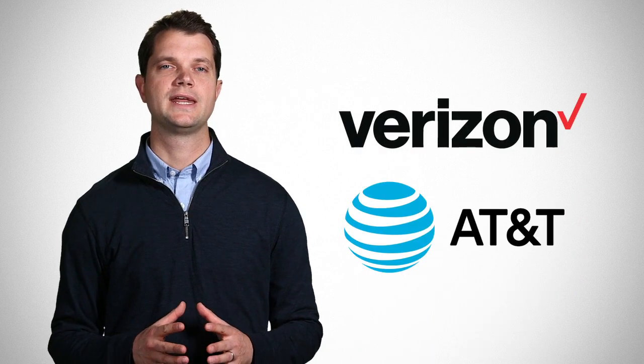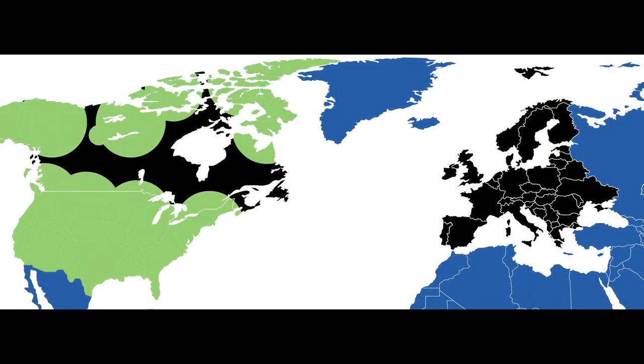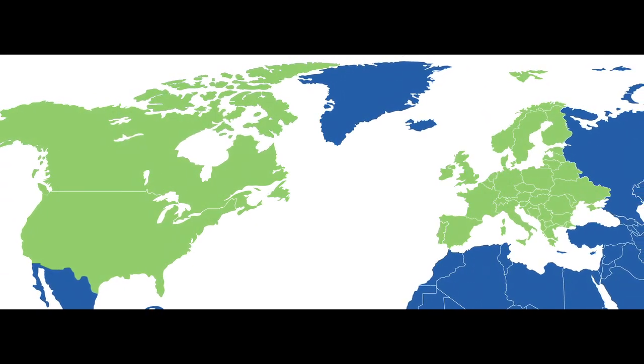Two versions, with or without Wi-Fi, are both certified on Verizon and AT&T. Importantly, a single part number will cover all of North America as well as most European LTE networks.